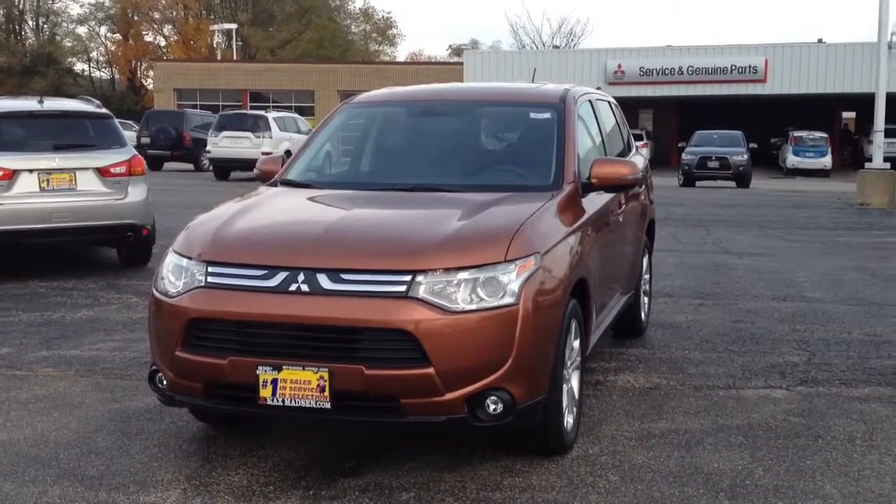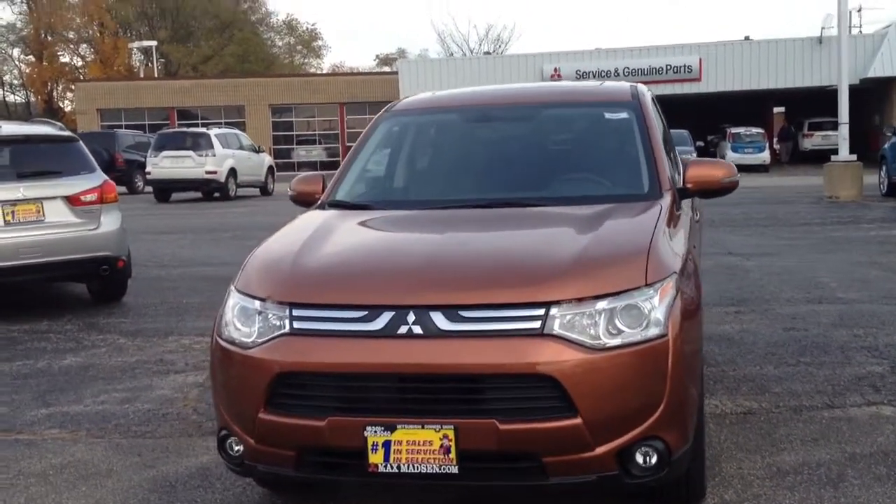Hi, Mary and Stanley. I promised you a video and here it is. 14 Outlander in the copper color.